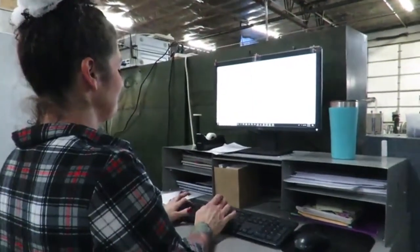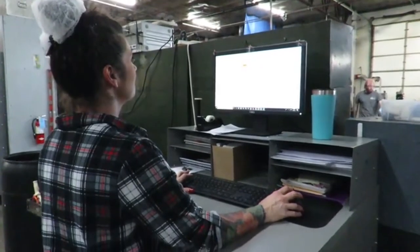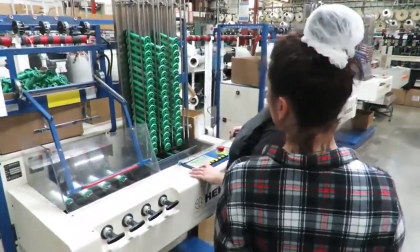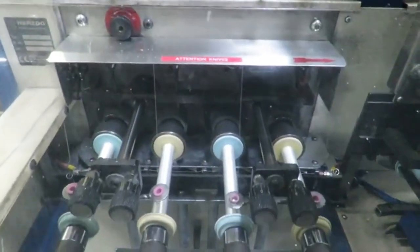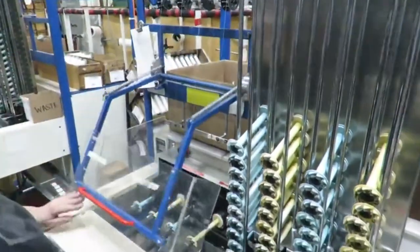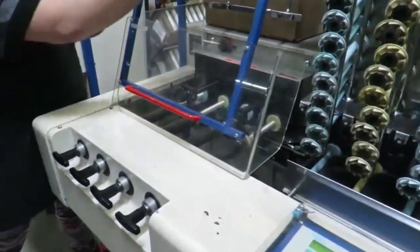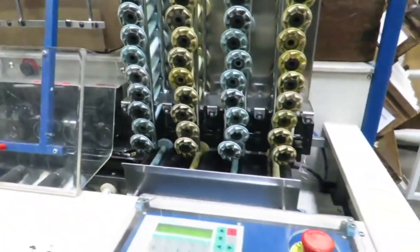The bobbin winding process is the starting point to building a high-quality braid. The raw material — in this case Spectra fibers — is taken from the bulk package and wound onto a small ratchet bobbin used in the braiding process. The material is wound in a uniform, even tension winding process to ensure consistent tension throughout the braid, which maximizes tenacity as the fibers all pull uniform weight.